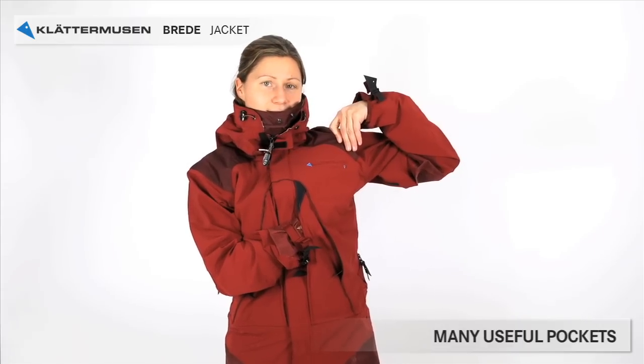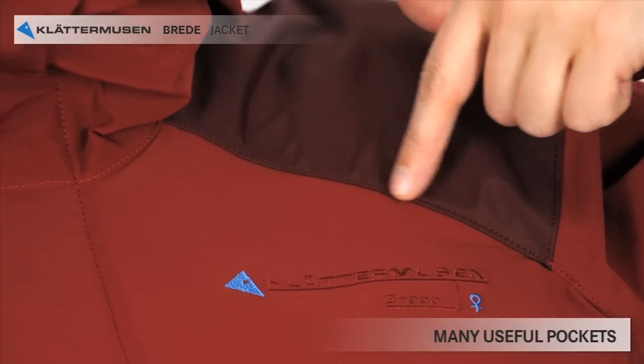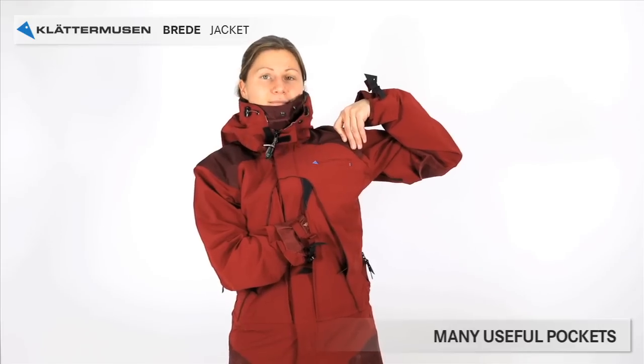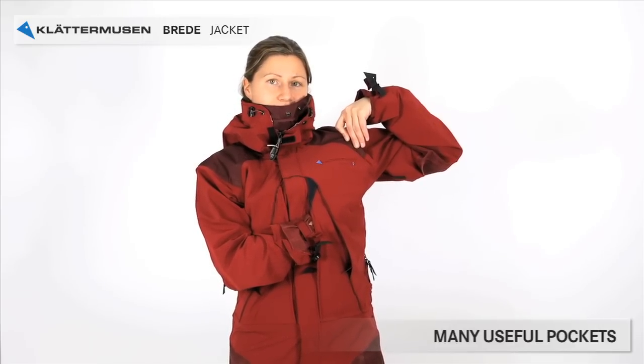The upper seam where the pocket is attached is waterproof on the inside, so water cannot come all the way inside. But the inside of the pocket, where it meets the seam, cannot be taped. And in hard weather, drops of water can find their way into the pocket.